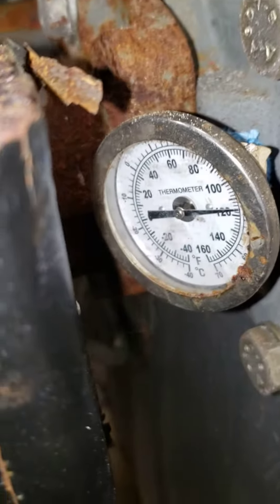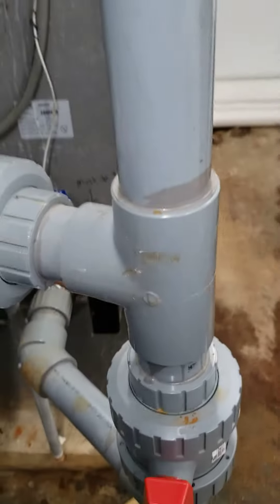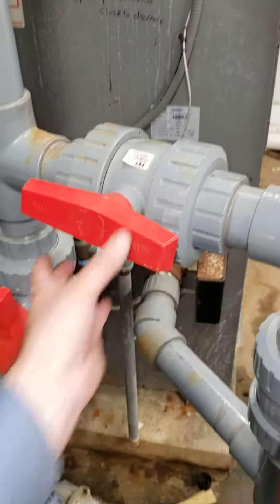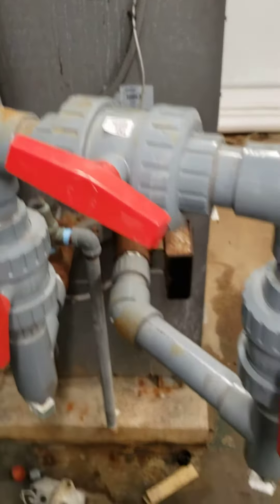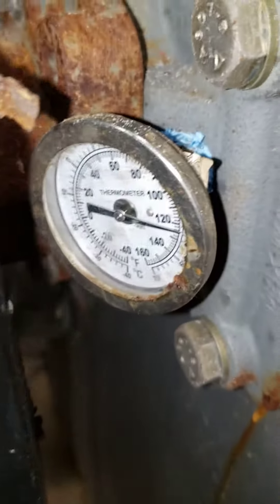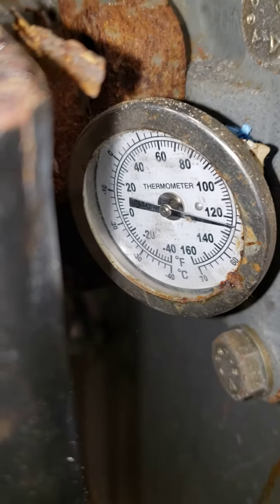Looking back here, we are getting closer to 120. We want to get as much hot water from here into the swimming pool. So, if it's too far above 110 or 115 degrees, close this valve. From opening it up fully, we shot up to 130 degrees.